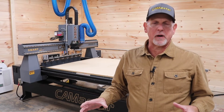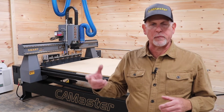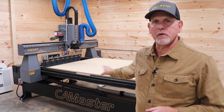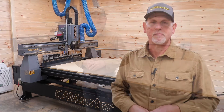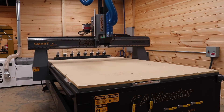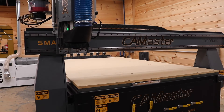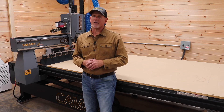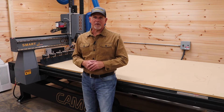I want to talk about a few things that require you to reprogram your brain when you make the leap from a hobby or prosumer class CNC to a true industrial machine. This machine moves fast — especially the rapids, a lot faster than I was accustomed to. So if you're in the way when the machine rapids from one position to another, you're probably not going to be able to get out of the way. Be very aware of that and be careful.